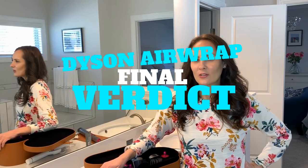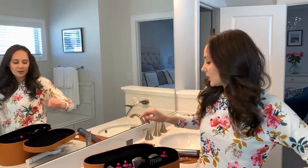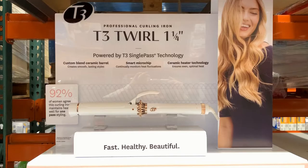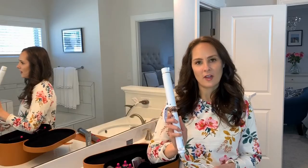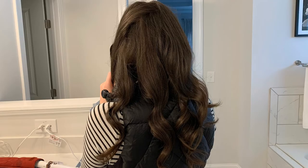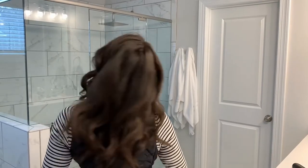Here's the final verdict — drum roll please. The final verdict is: I don't think the Dyson is worth the money. There are a lot of other products out there that give you the same result. I'm not being paid by either company, so this is just my personal opinion. I think the T3 is a great product. I got it at Costco for $45. I think it holds my hair better, lasts a lot longer, and makes my hair really shiny, so I'm definitely a big fan.